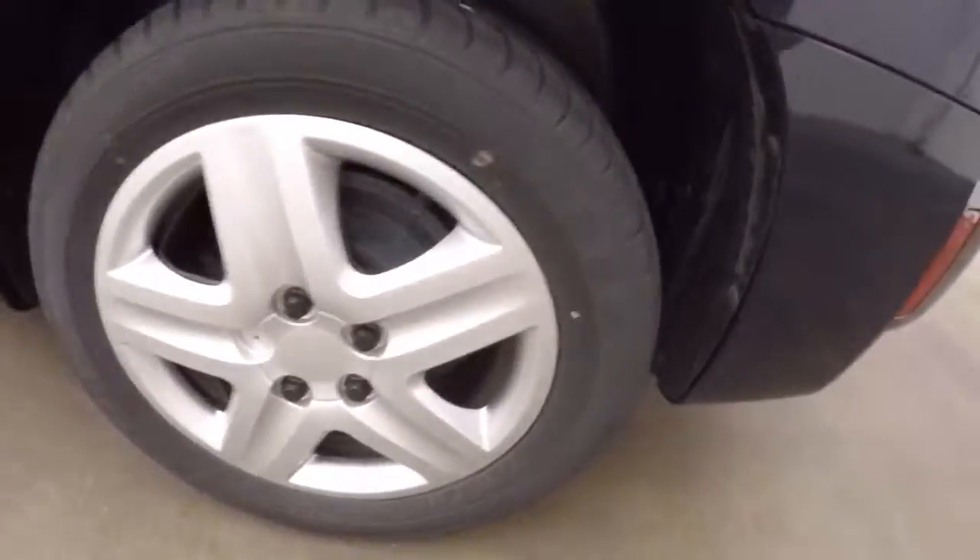Turn around the side here. Wheels are in good shape. Decent tires.